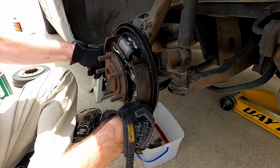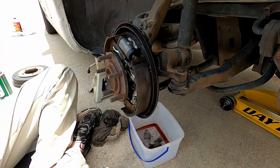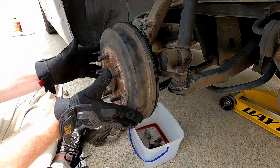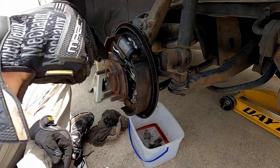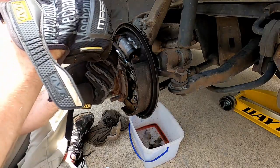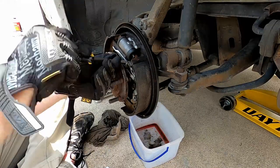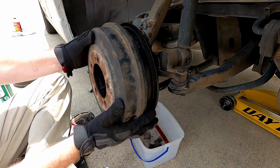Make sure everything is back where it belongs. We're going to trial fit the drum — the shoes are adjusted all the way in, so it should easily go on. You remember where the adjuster was, so we're going to start turning it out and stop a little bit shy of where it was before, then test the drum as we go.